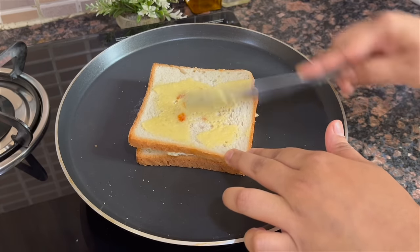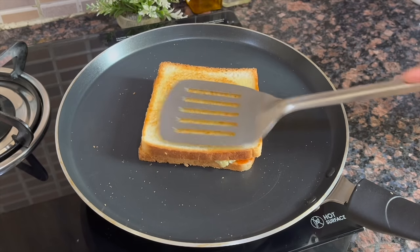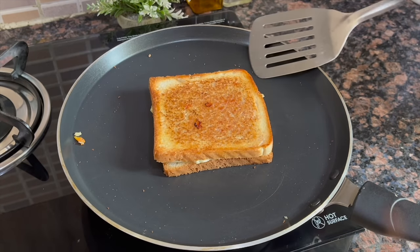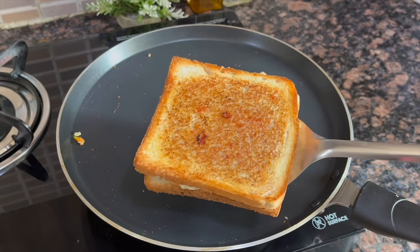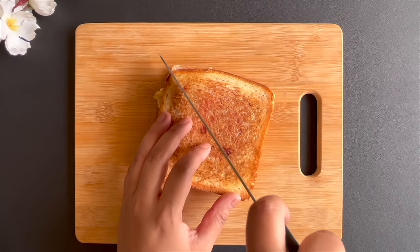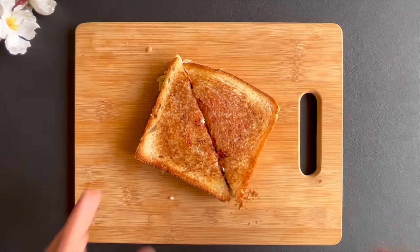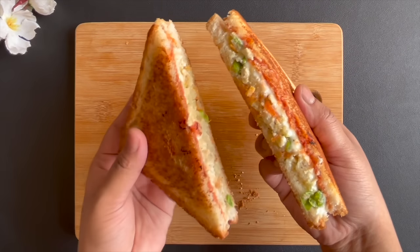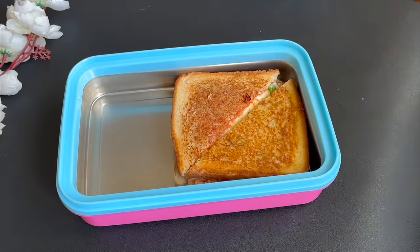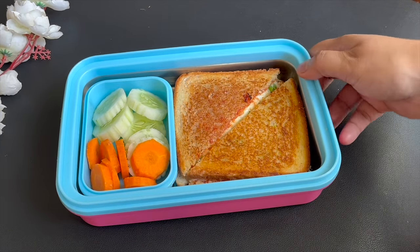Now I flip it and add a little butter on the other side, and brown the sandwich well. Remember to keep the heat of the gas low so that the bread will be crispy. So this sandwich is completely ready. This is a very delicious sandwich recipe — not only for children, but also for adults. You can serve it in the tiffin, or in breakfast or as an evening snack. Now I will add it in the tiffin with a salad. So this is your tiffin box ready.